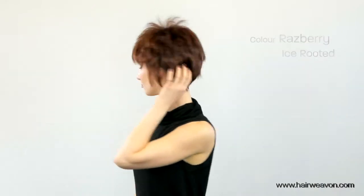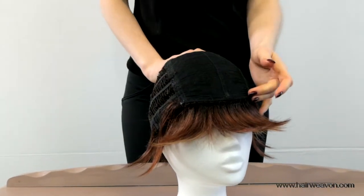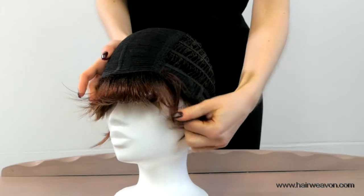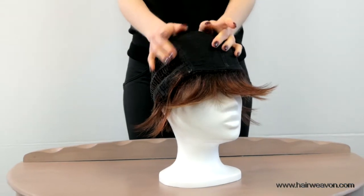Billy is a short spiky flattering wig for an edgy look. It comes with a Noriko feather-like machine wefted base, which is a soft wig cap with breathable material that is lightweight for added comfort. The Billy wig weighs 65 grams, is synthetic hair, and comes in an average cap size of 54 cm.